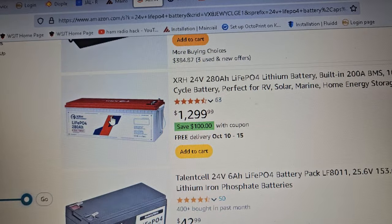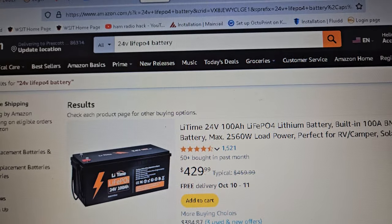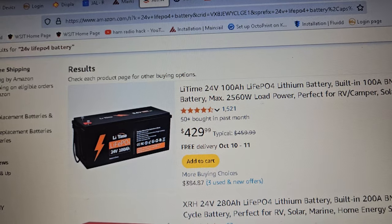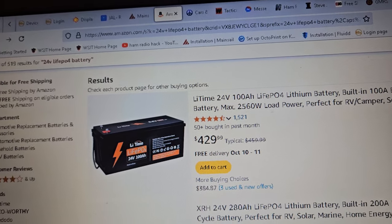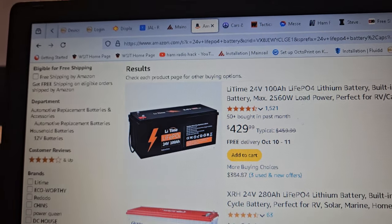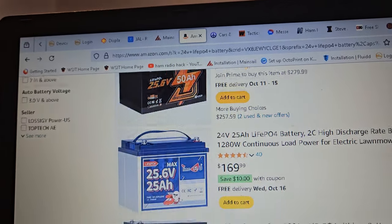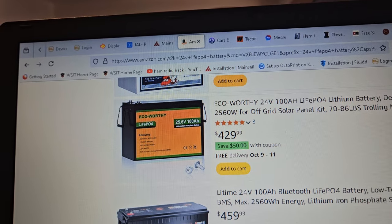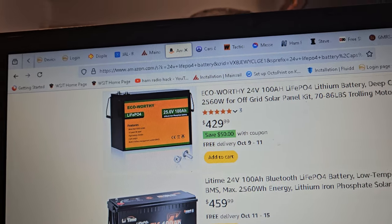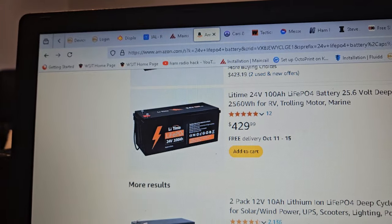Now if you were to buy two of these, it'd be probably $1,000 with tax. But two of these for a 48-volt system would be cool. Eventually I think that's what I want to do — get another one or just two of them. But the age of the batteries being further apart is also sometimes an issue. My battery that I'm using, I don't know how old it is — I started using it about a year ago, maybe a little longer. And the other batteries are only a couple months old.